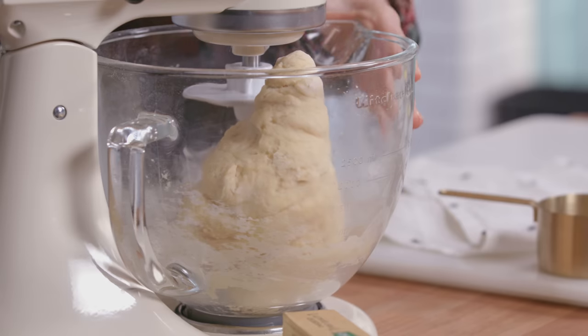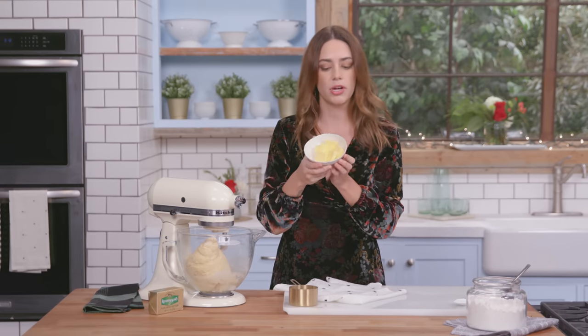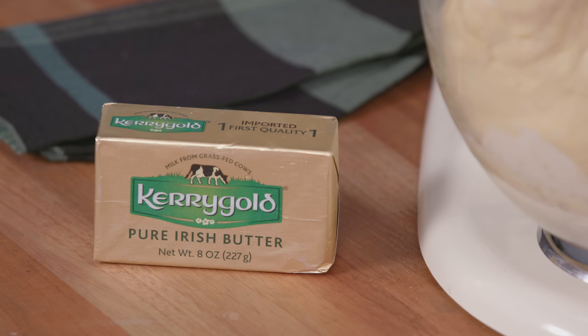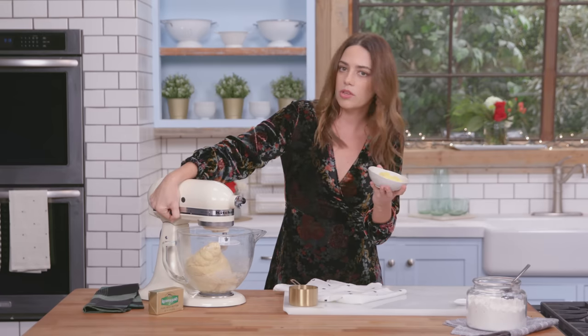Once the dough looks ready and you don't see any more flour bits, you're gonna add in your fresh Kerrygold Irish butter — this is from grass-fed cows in Ireland. They're just bebopping around, eating a lot of grass, they're super psyched and their butter tastes delicious. I'm gonna add this chunk by chunk because I don't want to add too much, and I'm gonna slowly bring up the mixer again.